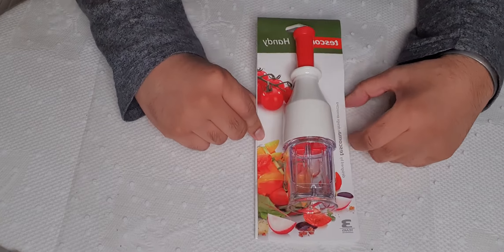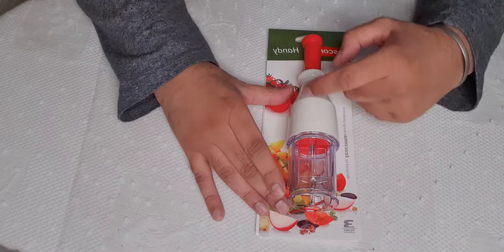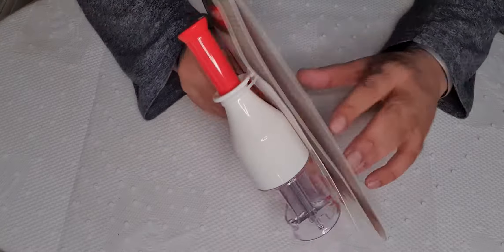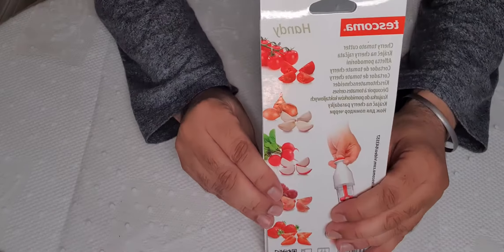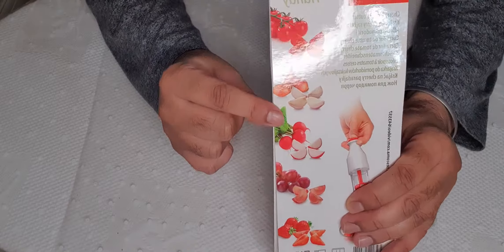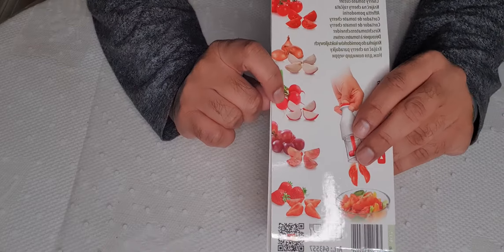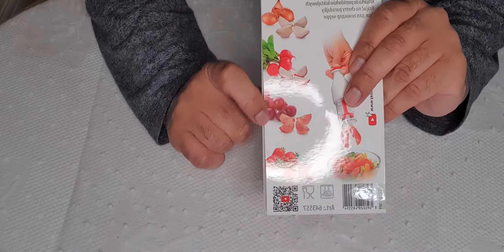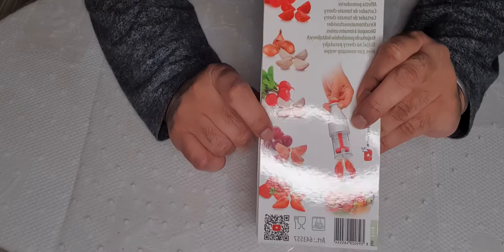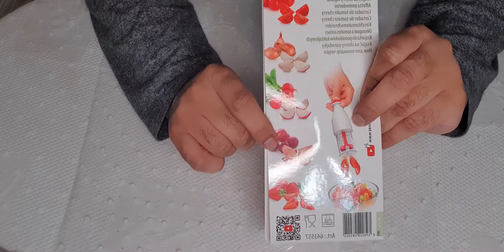Yes, a Tescom. It's a handy tool for when you get cherry tomatoes — you just put it in and slice it into four pieces. Here's a little example. You've got cherry tomatoes there, looks like garlic there. Oh, you mean strawberries — I just did a review on strawberries, please check it out in one of my videos. And grapes too, that's good.